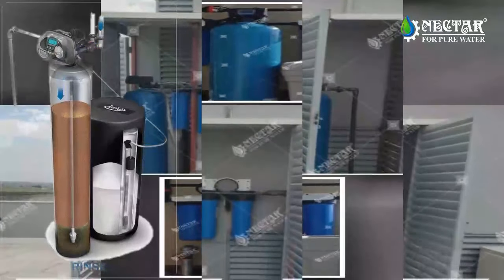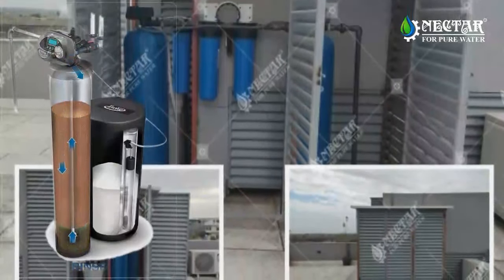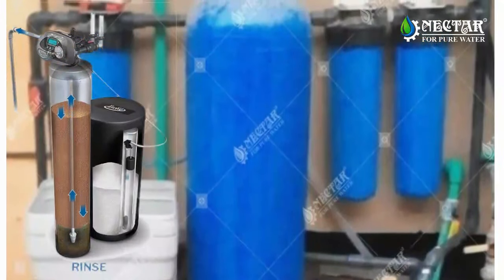One final rinse cycle is used to ensure that any remaining salt is flushed from the unit. When the cycle is complete, the system returns to its service position to provide quality soft water to your home.